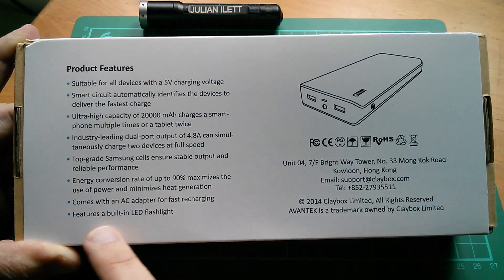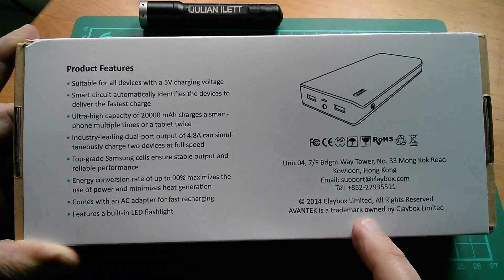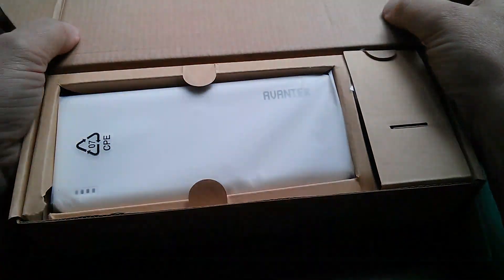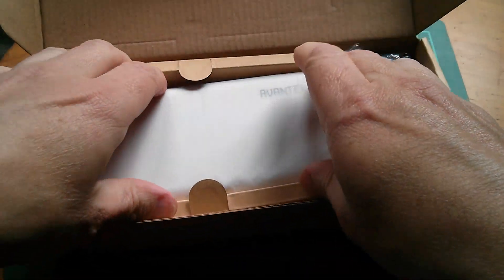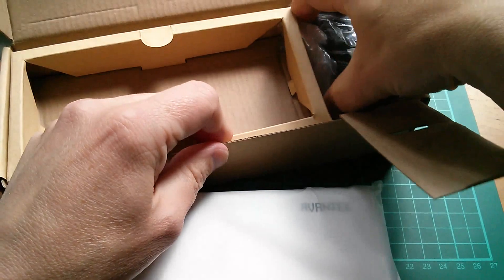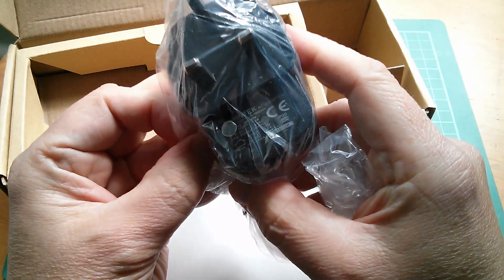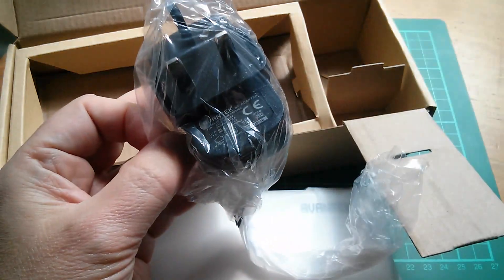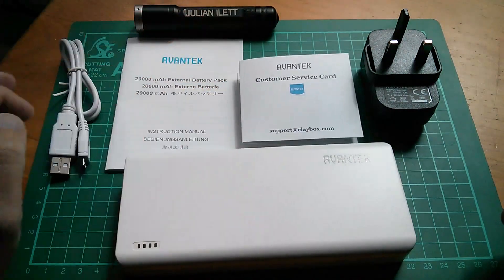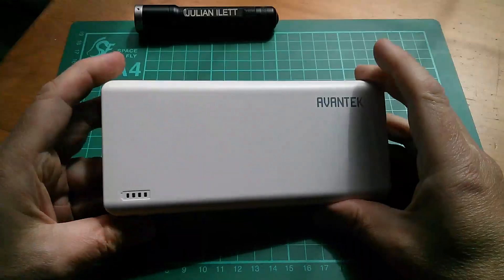It comes with an AC adapter and has a built-in LED flashlight. It's worth pointing out that Avantec is a trademark owned by Claybox Limited. Let's unbox and see what we have. We have the power bank itself, which is white — that's pretty nice. Also included for my country is a UK charger adapter, DC 5 volts 2 amps. Also in the box is an Avantec instruction manual, a customer service card, and a USB lead which is Type-A to USB micro.